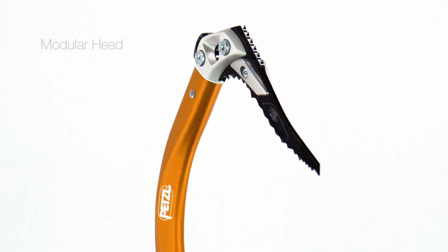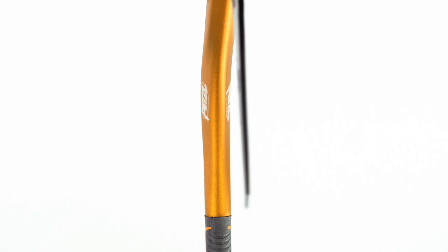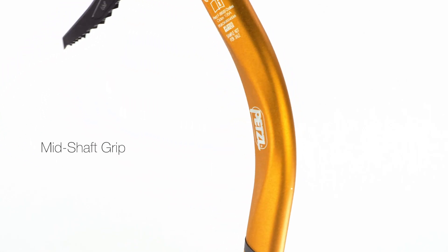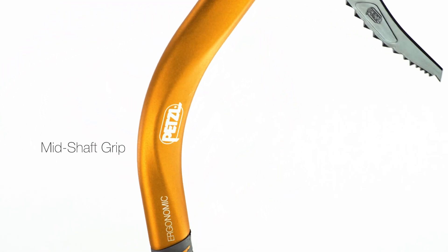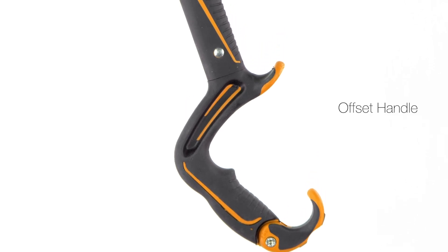The Ergonomic features a modular head that is compatible with a wide range of picks and accessories, a hydroformed shaft with a rubber overmolded grip that helps extend your reach, and an offset handle that keeps your wrist in a natural position to reduce fatigue.